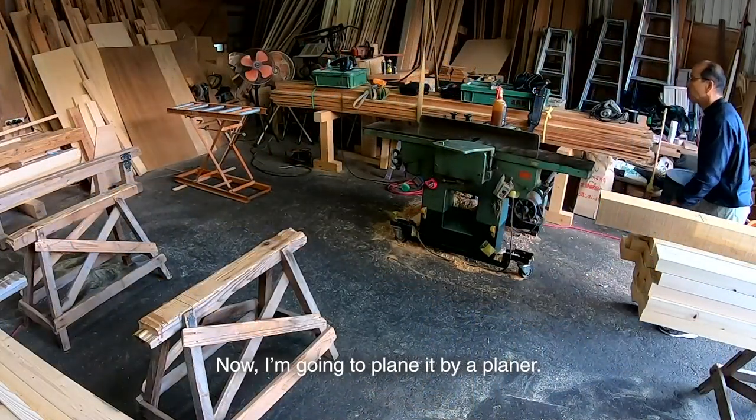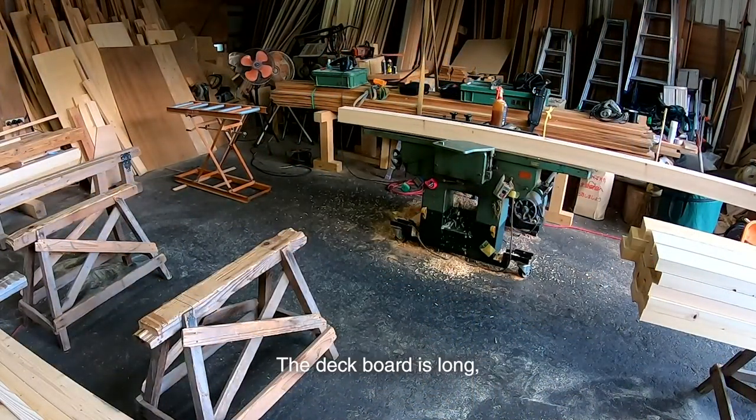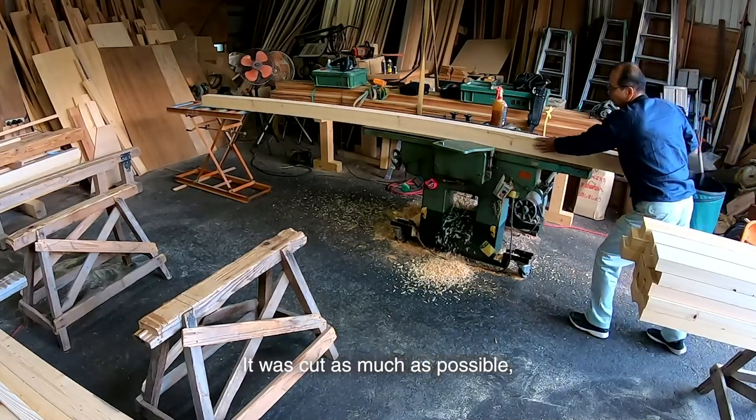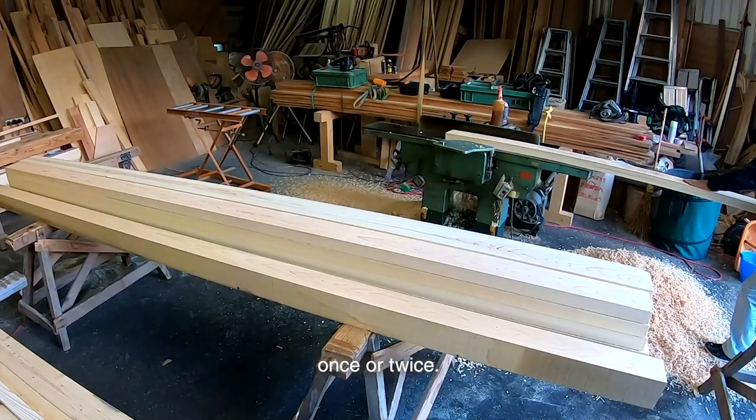Now I'm going to plane it with a planer. The deck board is long, so it warped a lot. It was cut as much as possible, but it can be straightened once or twice.